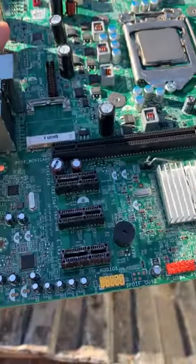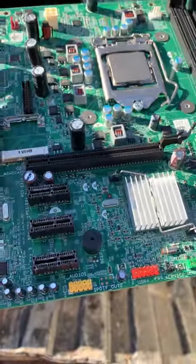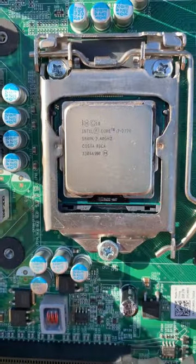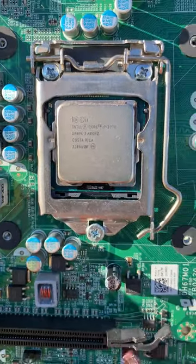The board itself is pretty rough, but it's a 3rd gen Core i7, probably for about 50 cents.